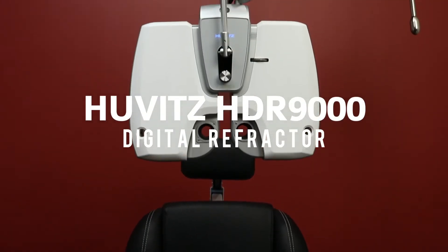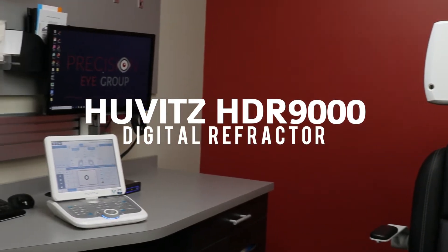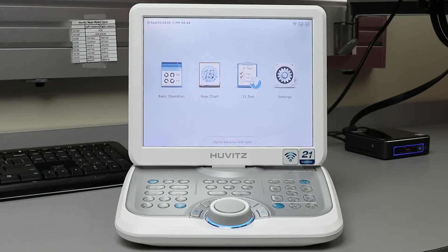The Hoovitz HDR9000 Digital Refractor with a 3-year warranty from Norwood Device and Diagnostics. The Hoovitz HDR9000 is a feature-rich digital refractor with a user-friendly interface.